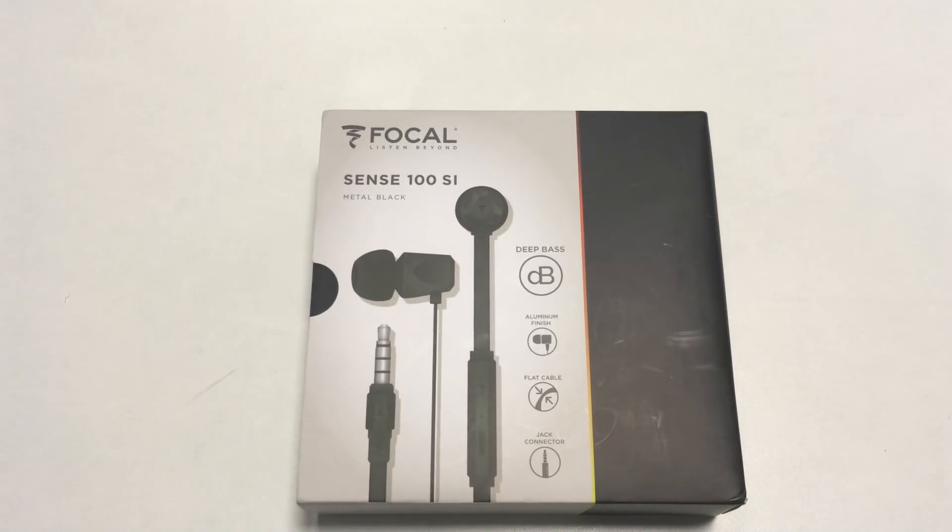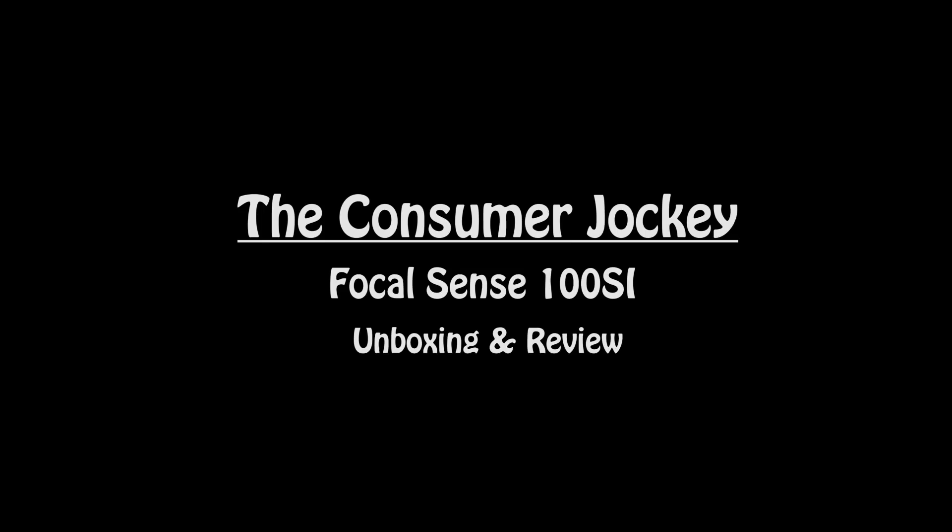There are so many options available in the market if you're looking for a new pair of earphones. You have the Sennheisers, the JBLs, the Sonys and even Skullcandy. Have you ever thought that there are more brands in India than ever before? This is Whipple with the Consumer Jockey and this is the Focal Sense 100 SI unboxing and review.